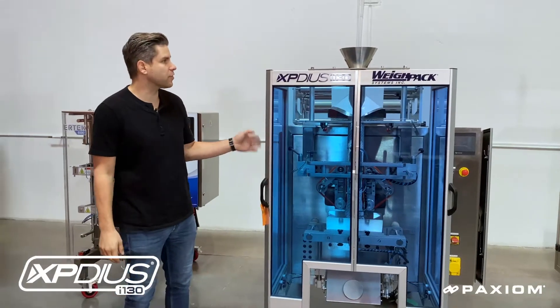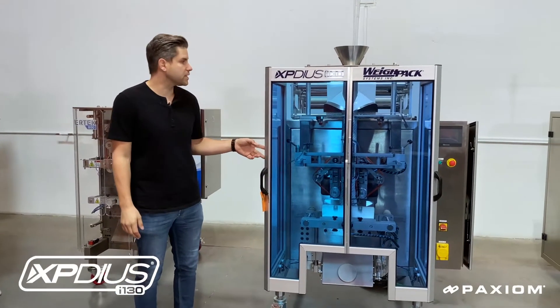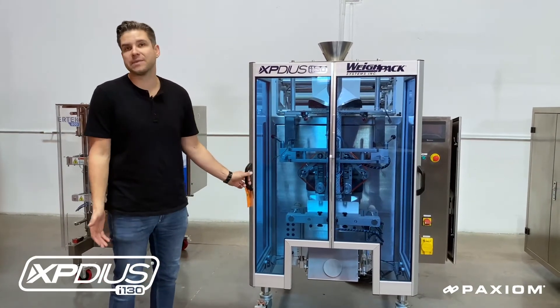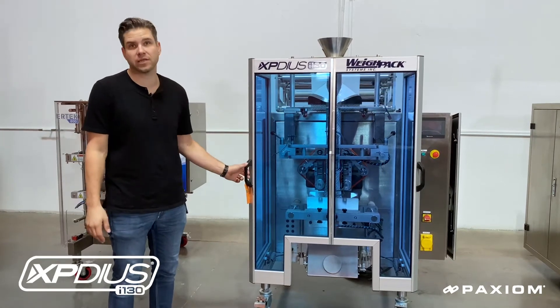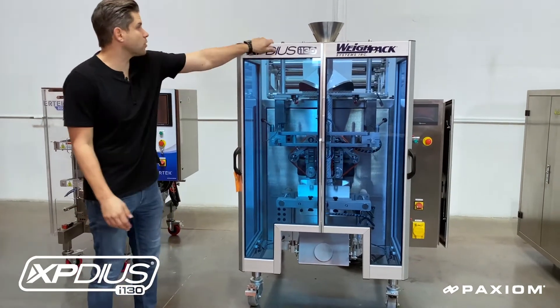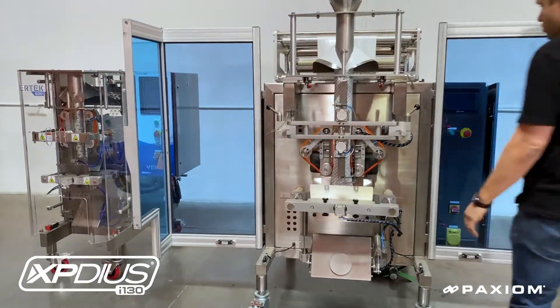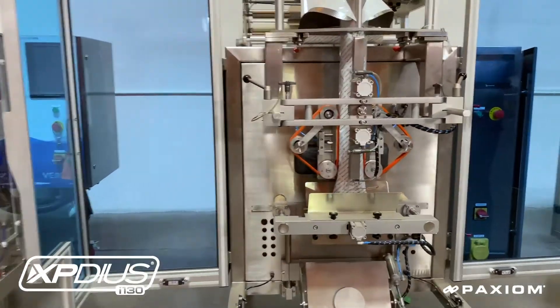This is the Expedius vertical form and seal machine. The Expedius can produce up to a pouch 13 inches wide and is used for high speed applications. This bagger can actually fill up to 100 cycles per minute. It's built with a very convenient open frame design that allows the operator or service manager complete access to all mechanics.